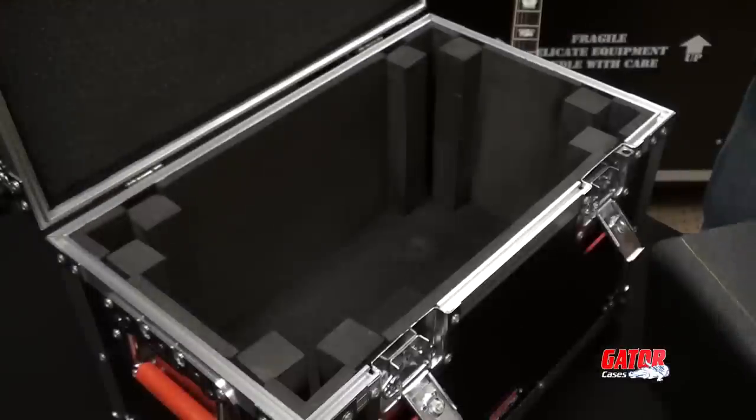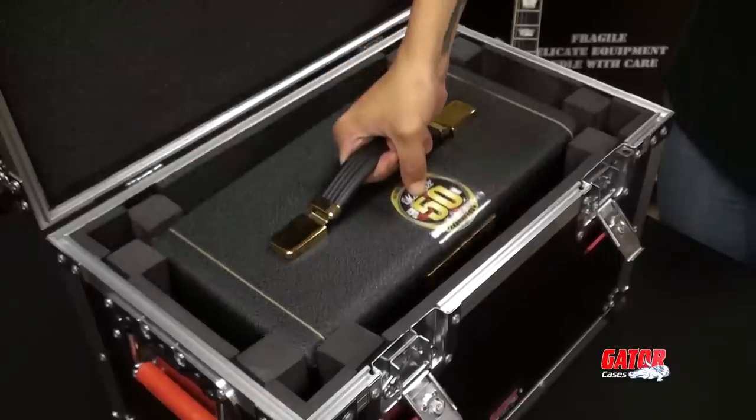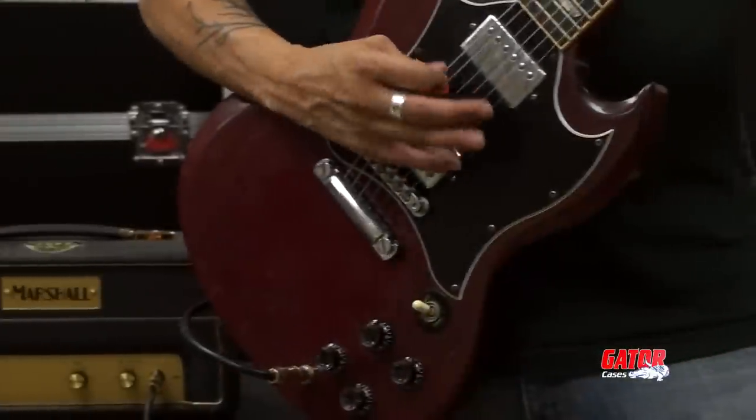Just because it's small doesn't mean it's cheap. Make sure you keep your gear safe and secure with Gator's line of G-Tour mini head cases.